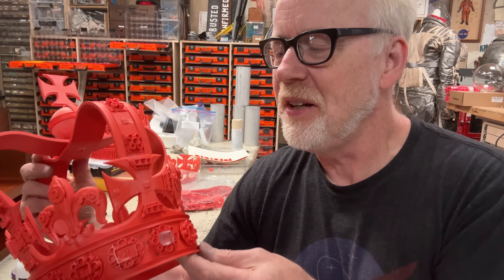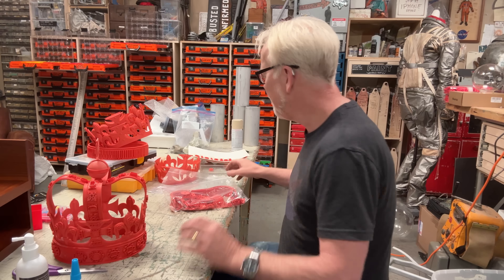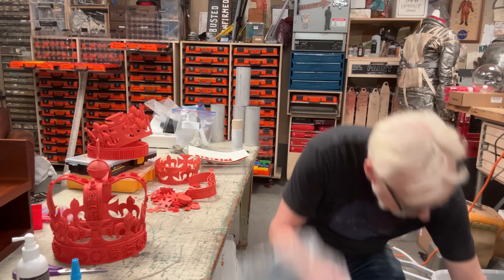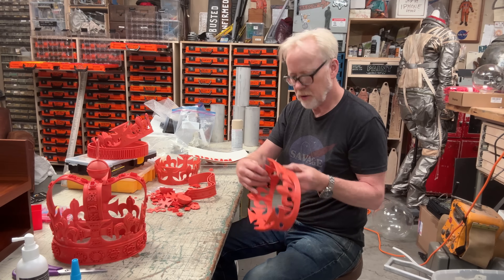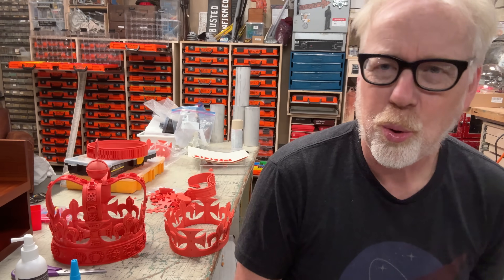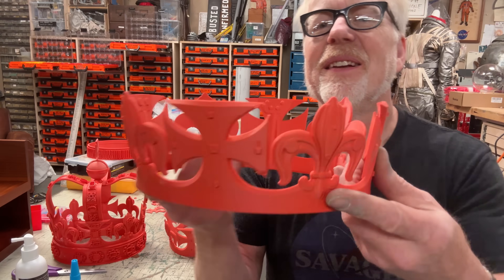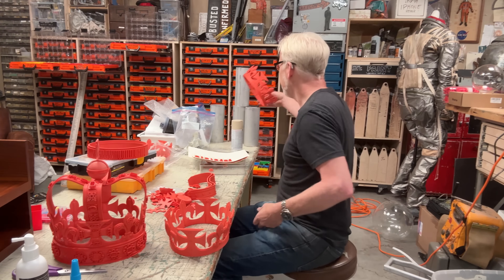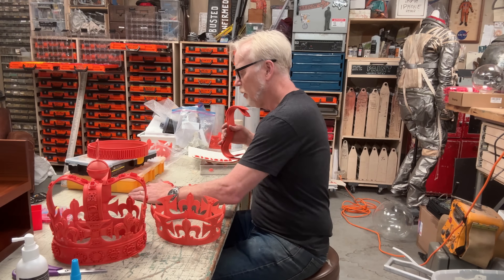The specific thing about the crown is that it's not like every jewel cluster is the same — every jewel cluster is different. There are numbers in fact. One of the big issues I had with printing this was the bottoms of these. I tried it, Orlando tried it — we painted the supports in where they were needed. It was still a bit of a problem. Those long hang-downs worked on most, except we just missed a couple. We'll save that for another project.